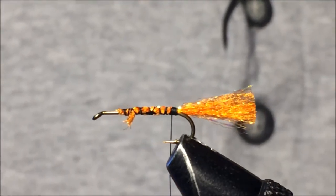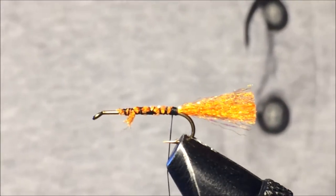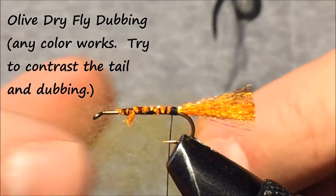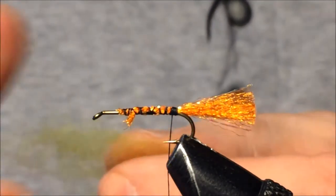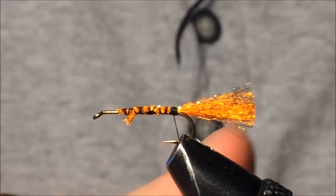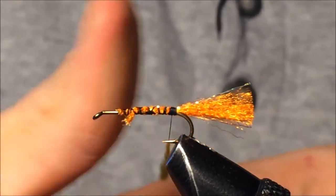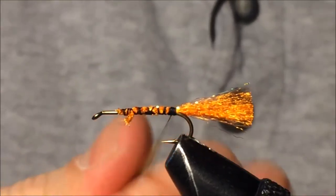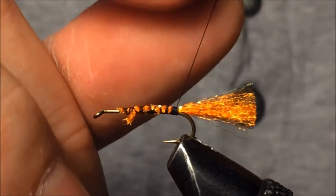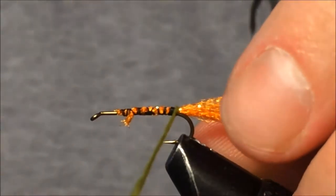The next step is adding dubbing. The dubbing I'm going to use is a lighter olive color. I'll place it on the thread and run it up towards the front of the fly. When attaching dubbing, I like to twist in the same direction — it helps keep the dubbing fastened nice and tightly to the thread. Then slide it down and we'll wrap this dubbing forward.